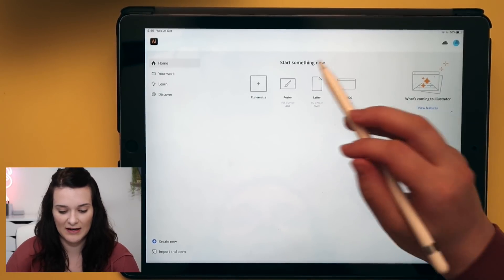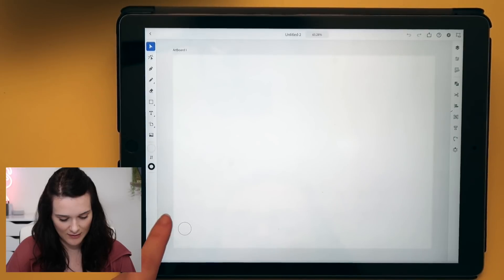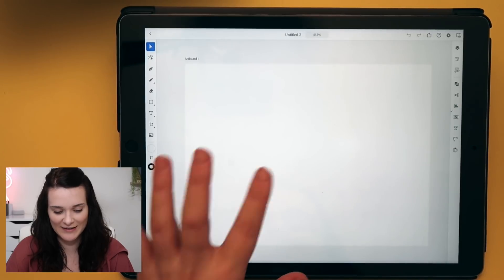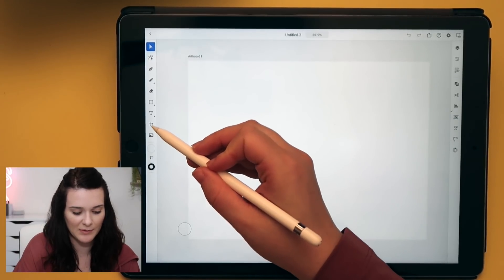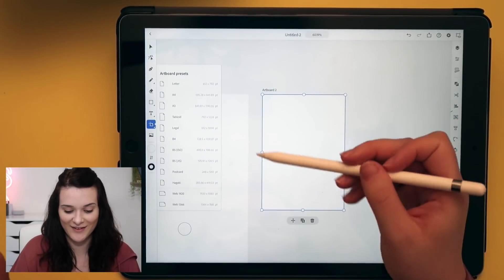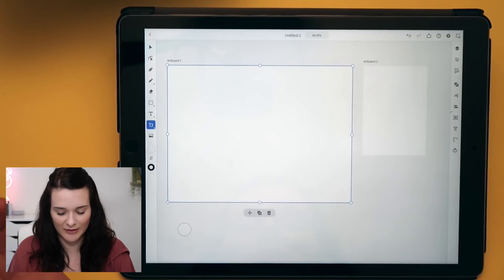I'm just going to open up a random size — let's go with Poster. It's brought up an artboard on my screen. We can pinch to zoom — yes, we can pinch it, though we can't rotate it, but we can zoom in. I'm presuming we can create new artboards because we've got an artboard tool here. If I create something else like an A4, it'll add another artboard next to it, so I've got two artboards on my screen. I'm very happy with that.